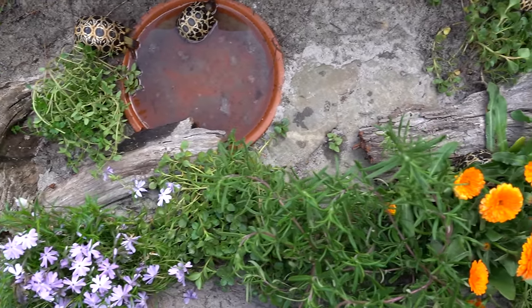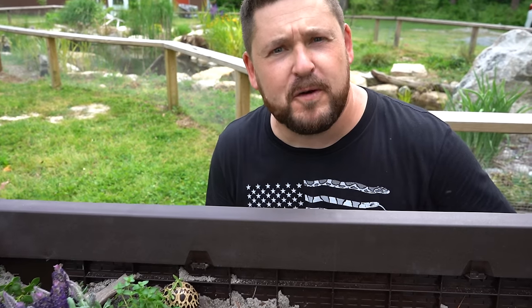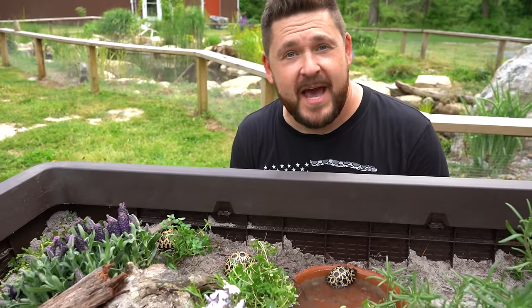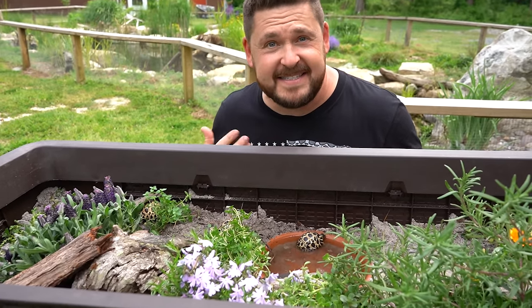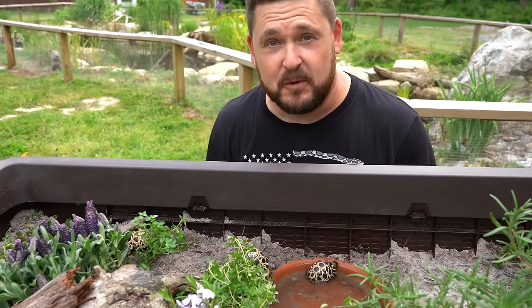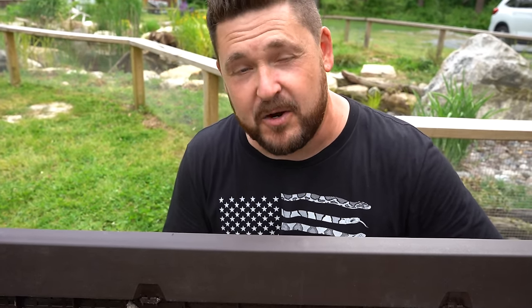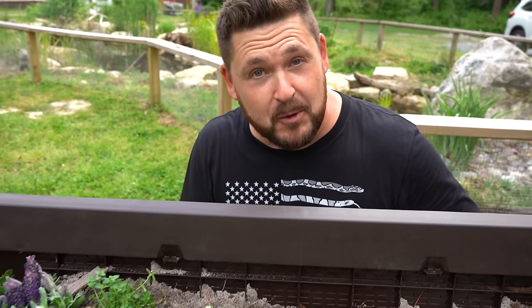This is a DIY raised garden bed for baby tortoises — perfect for those of you that may be limited in space or just want a nice addition on your patio or deck. It's suitable, it's safe, it's secure, and it's beautiful. Let's travel back in time about two hours ago when I first started putting this together so I can show you how you can make one of your own.